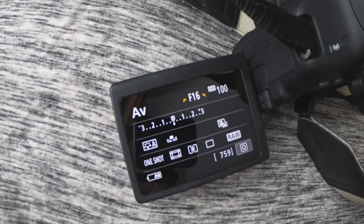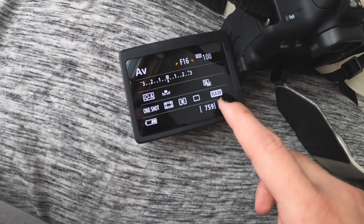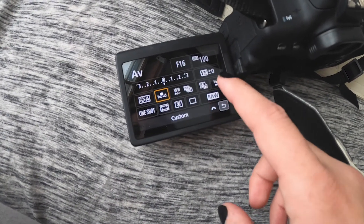Now when you go back into your white balance modes, the custom white balance mode will use the white balance you set with that image. If it's still not exactly what you want, you can go back and redo that step and take another picture of the gray card.